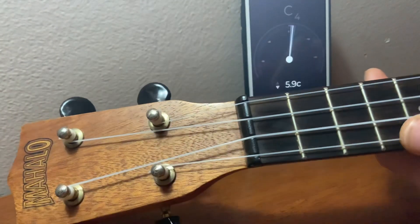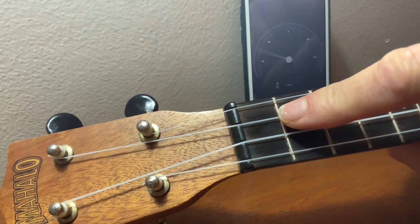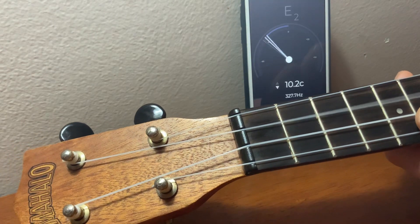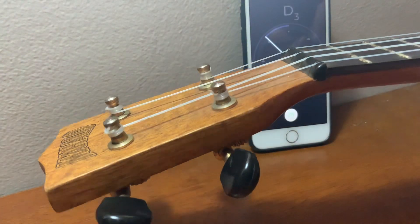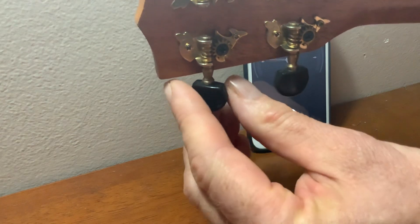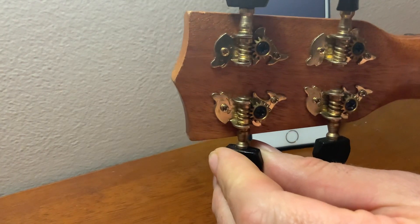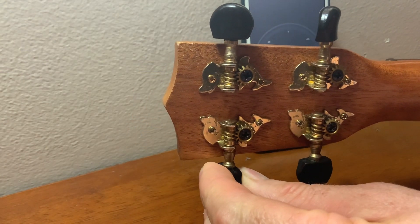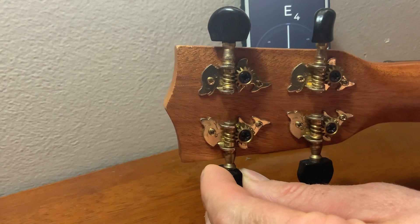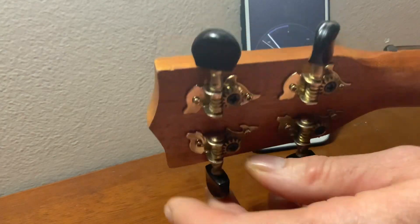Now we're going to tune the third string. So we have G, C, and now this one's E. Quite flat, isn't it. So for the E string — it's this one here — to make it sharp I have to turn it away from myself again. Let's do it. Straight up, that's in tune.